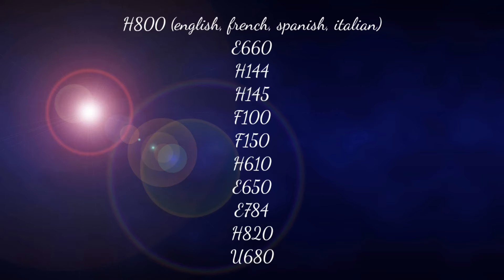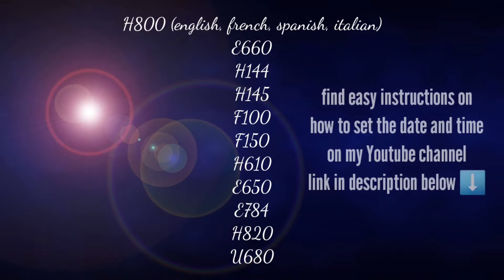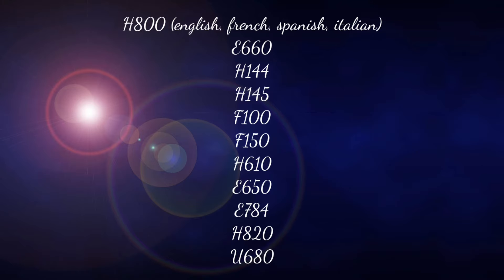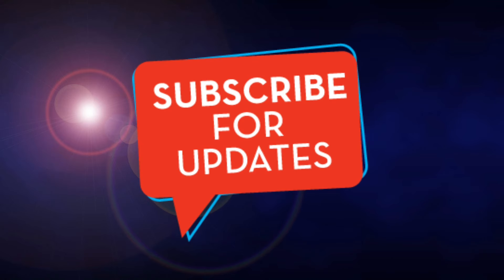If you have one of the following caliber numbers, you can get easy instructions on how to set the date and time or perpetual calendar on my YouTube channel — all links are in the description below. Thank you for watching, and please subscribe to my channel.